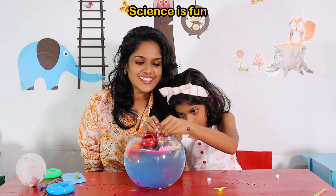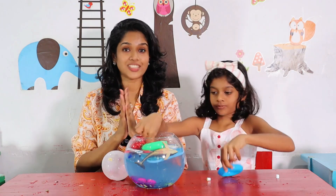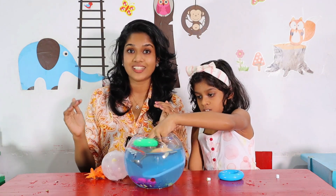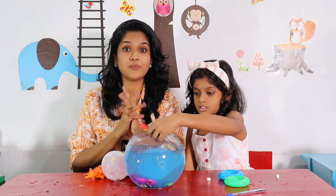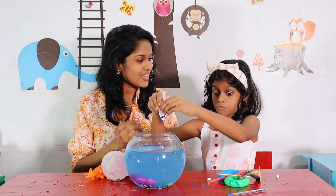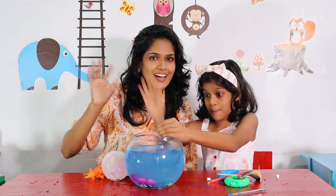Science is fun, right? You saw what we did. We were telling you about science - sinking and floating. All right. You saw what we did. Let's say bye-bye. Bye-bye. Bye-bye. Bye.